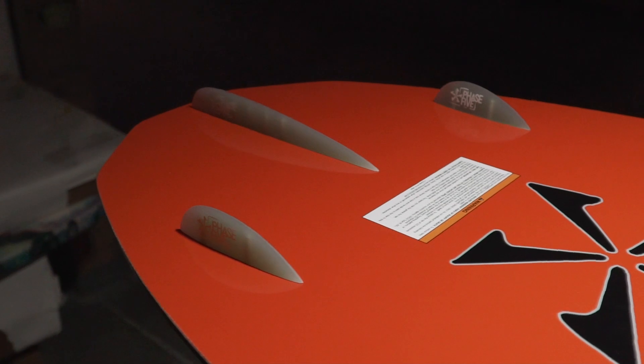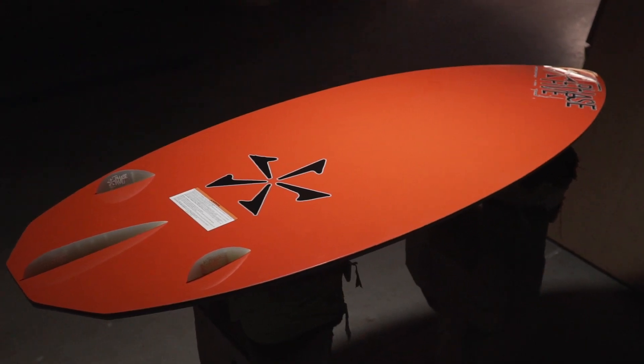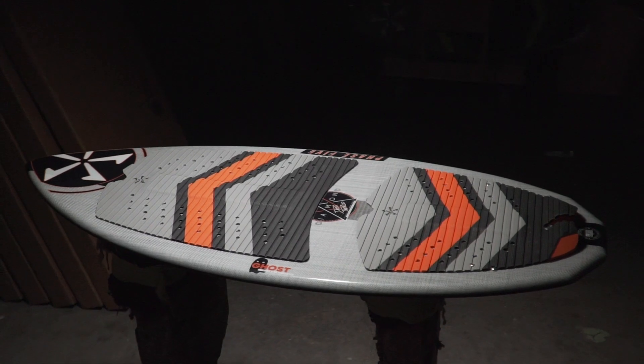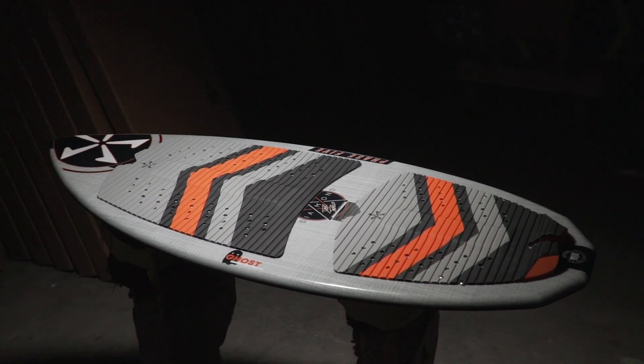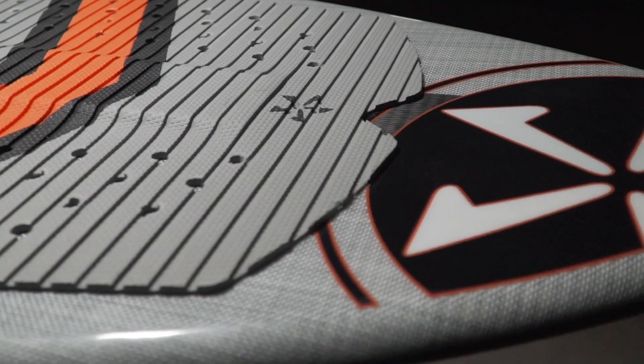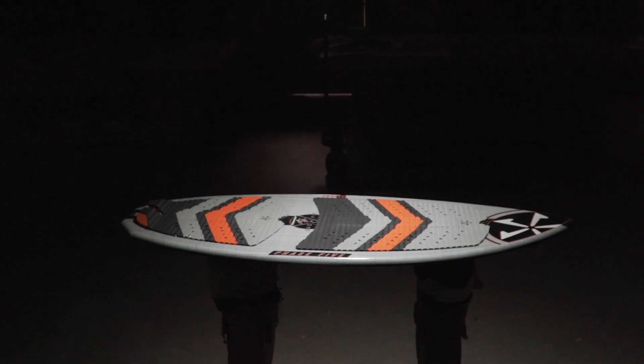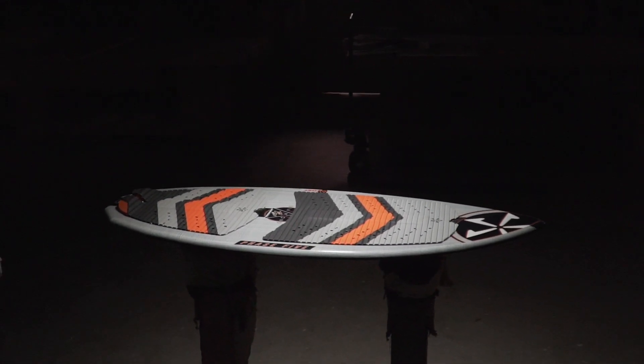The Ghost LTD boards have all the benefits of the original design. This new layup sheds a little weight from the original — just light enough to spin faster off your feet, but still heavy enough to keep the spin momentum. Turn your three shoves to five shoves with the Ghost Limited models. Available in four sizes: 48, 51, 54, and 57 inch.